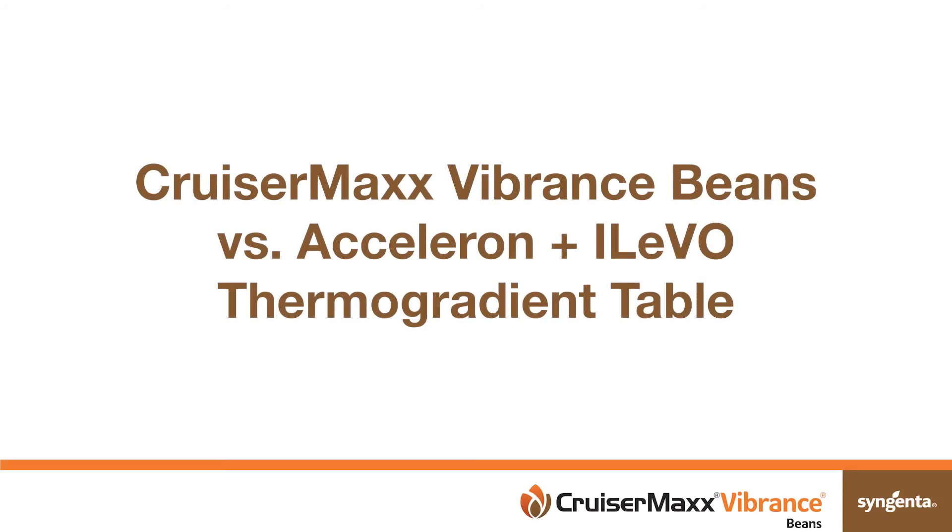This video shows the superior emergence and vigor of soybeans treated with CruiserMax Vibrance bean seed treatment, a combination of separately registered products, compared to the competitive treatment of Acceleron plus Alevo seed treatments and untreated soybeans.